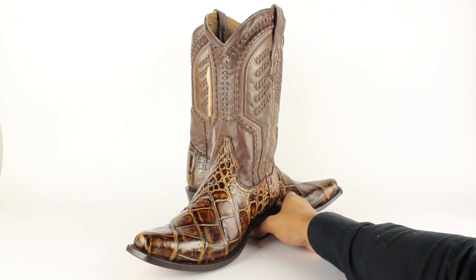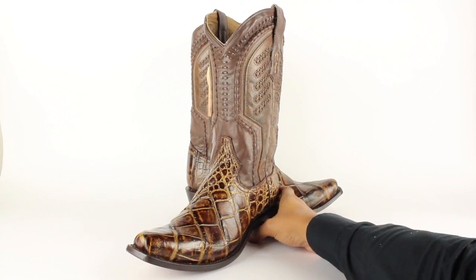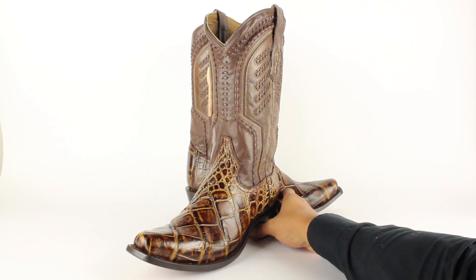Hello everybody, this is Jose over here at YeehawCowboy.com. I'm gonna get to the point with these bad boys today because they're so badass. The pair I'm reviewing today are from Corral, which are handmade in the boot capital of the world, León, Mexico.